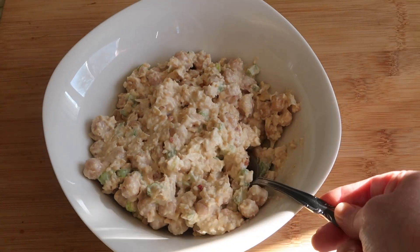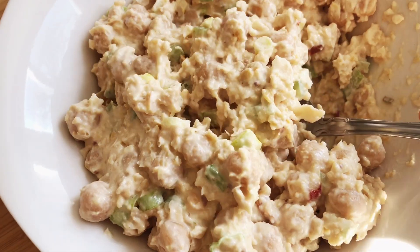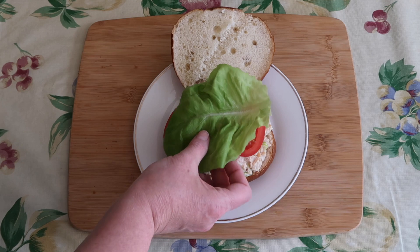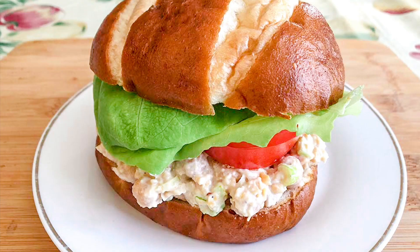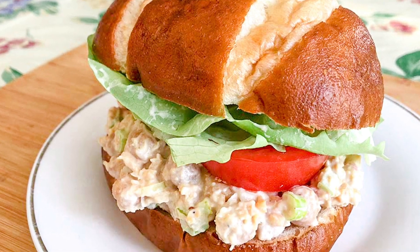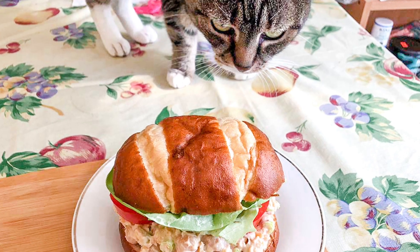And here we have our lovely chickpea salad. Let's build a sandwich. Here we go, let's take a look. Thank you so much for joining me — I hope you try a chickpea salad sandwich for yourself, and I will see you very soon. Bye!